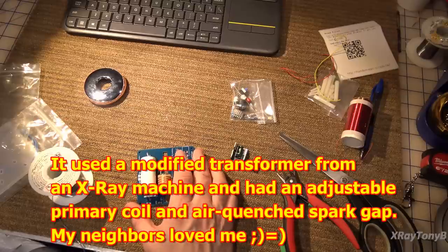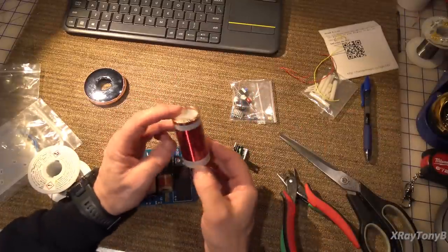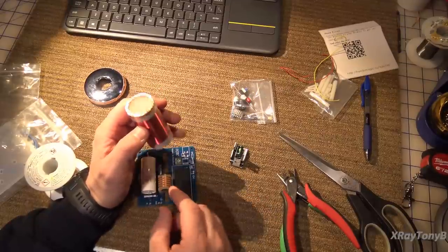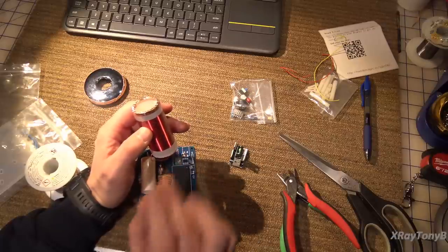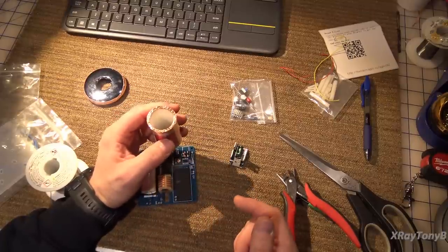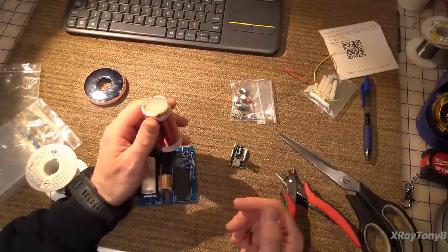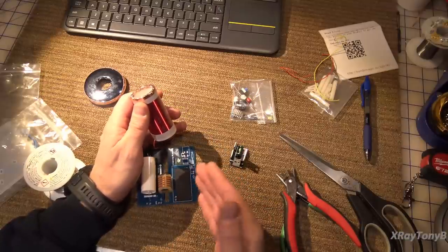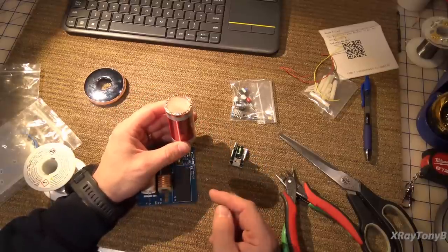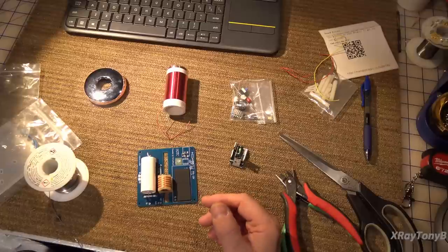A Tesla coil is a resonant transformer. The whole purpose of this circuit is to drive this coil at the frequency we just measured on that grid dip meter. If we put pulses into this coil in a rhythmic pattern at exactly the resonant frequency, this coil is going to have very high gain and output a very high voltage. Even though we may only be putting 12 volts into this circuit to begin with, there are going to be many thousands of volts coming out of this little coil. Some of the larger ones can output even into the millions of volts.